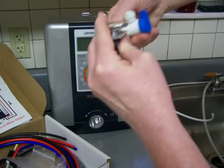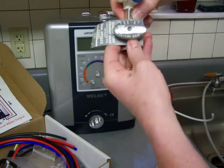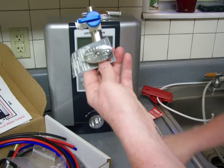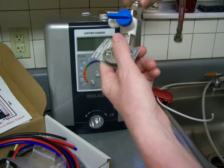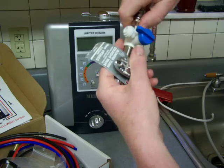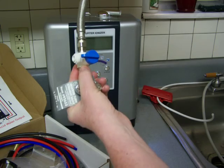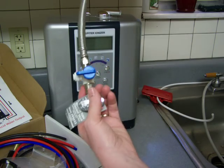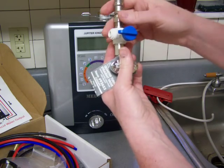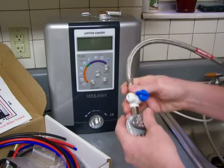You might not need pliers, but once you test the water, if there's a leak you'll need to tighten it more. Once you've got it started, get it on there. Now your water supply line is all hooked into this diverter, which will feed both your sink and your faucet.